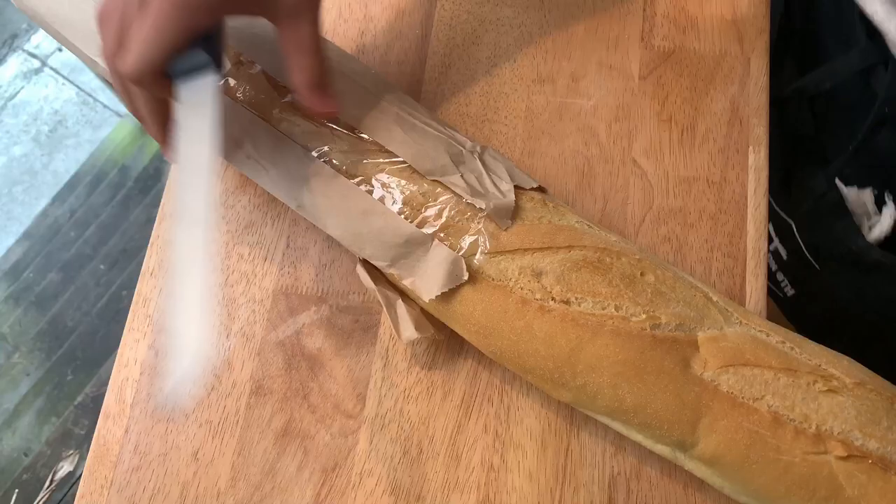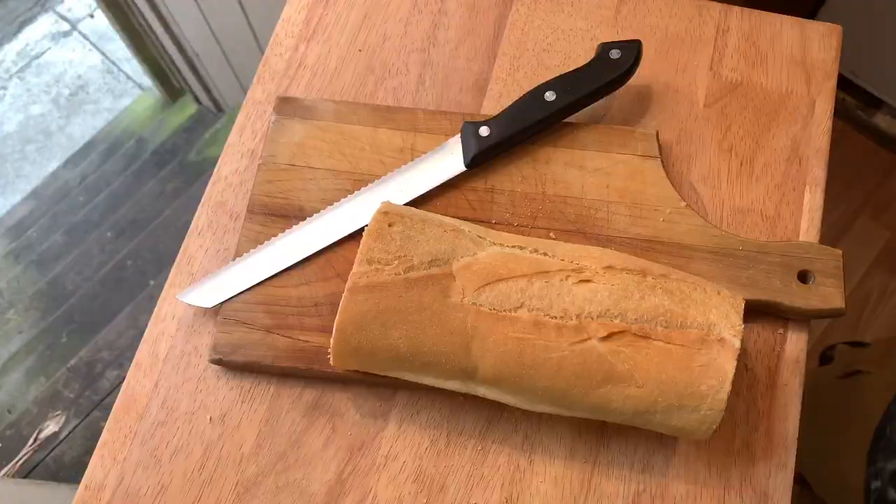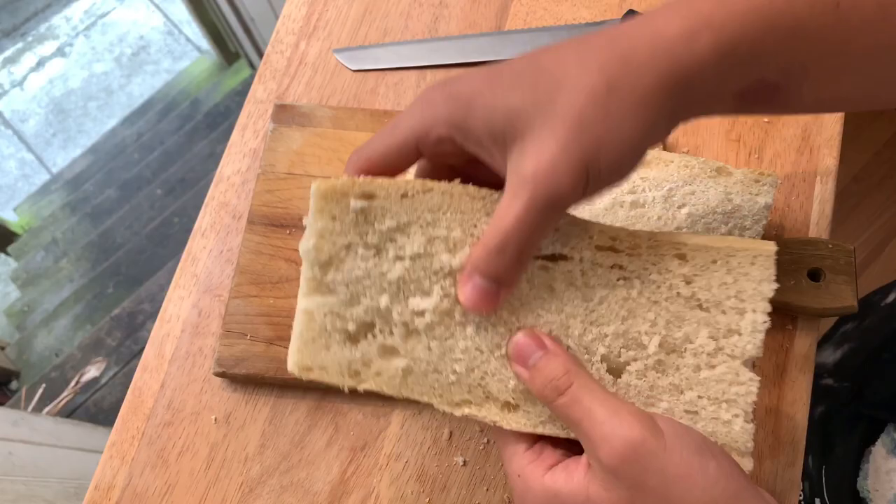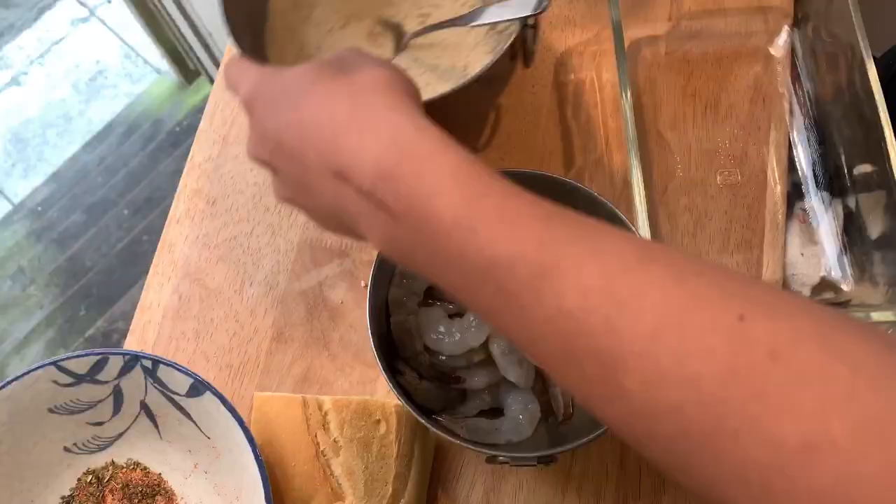For our roll, we're using French bread. You're not gonna need all of it, so I'm gonna cut it in half, cut off the butt, and get the desired size. We're gonna cut it straight down the middle — no hinge. You want the bread to be nice and soft like that.